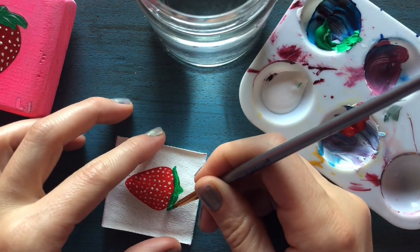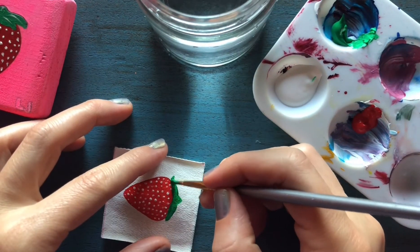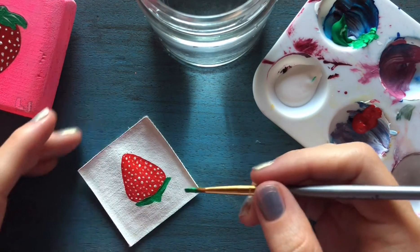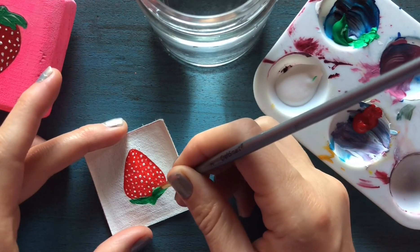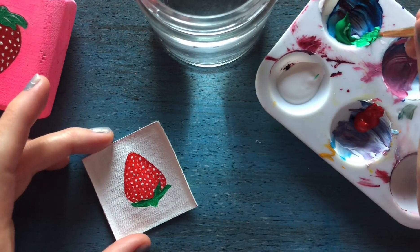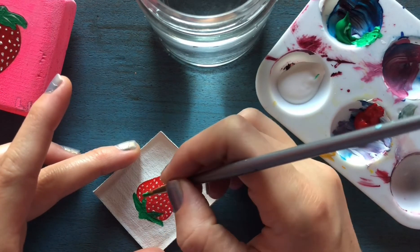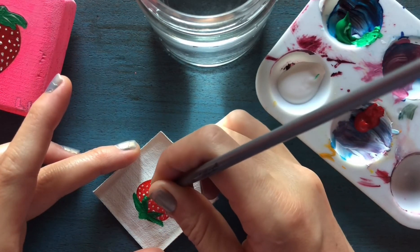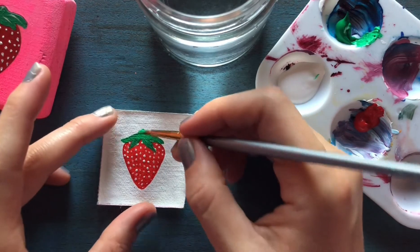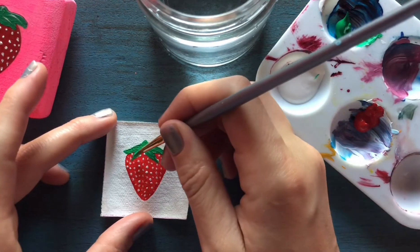See how adding white makes it so much more opaque! Hopefully my little seeds have dried because I'm just gonna add a leaf there — see how that already looks like a strawberry once I add these little leaves? And one there. That might be the cutest strawberry I ever did see!